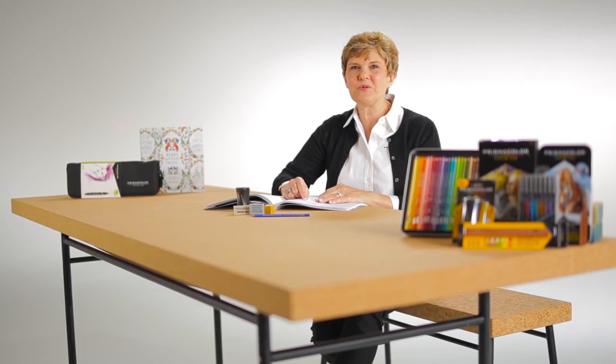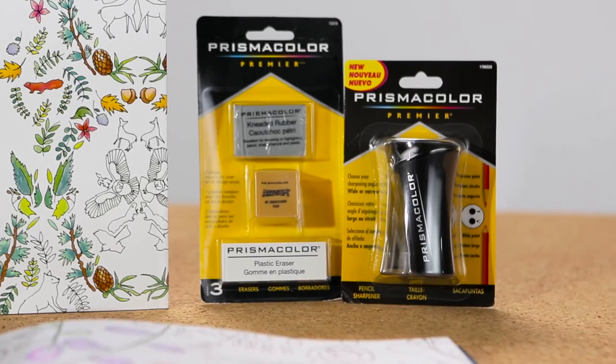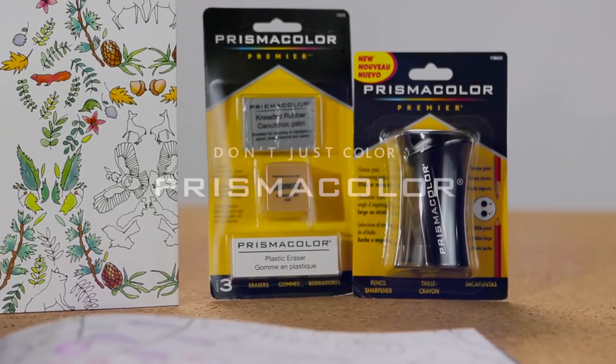I hope this video gives you a better understanding of the accessories available to you so that you can have an excellent experience using the Prismacolor Premier colored pencils.